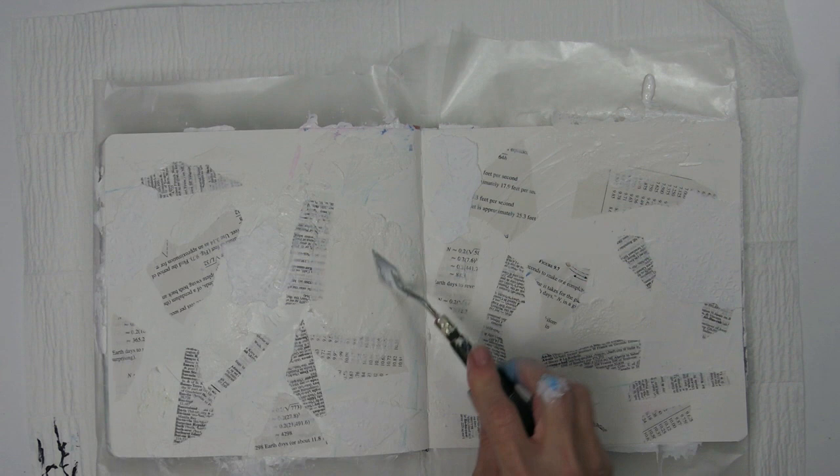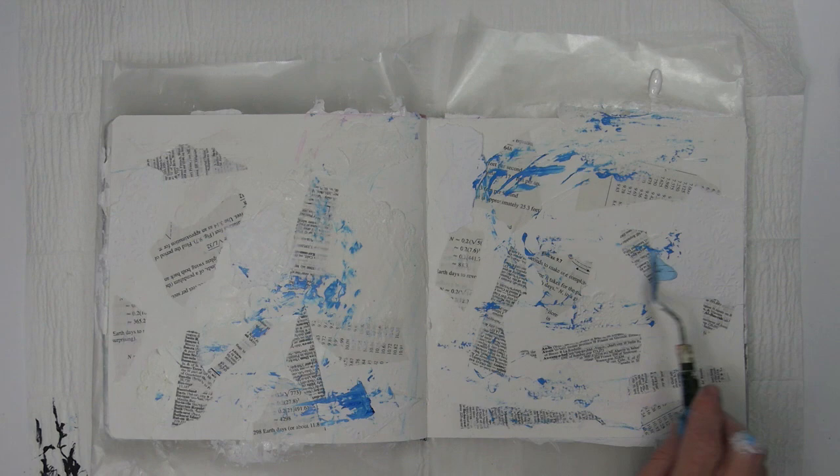Here's what it looks like with all of those elements adhered in place, and I'm just about ready to move on to adding some paint. I start out a little timid, not really knowing which direction I was going.